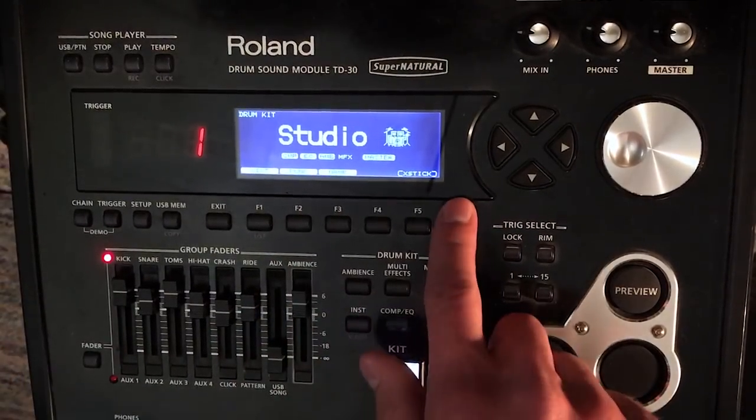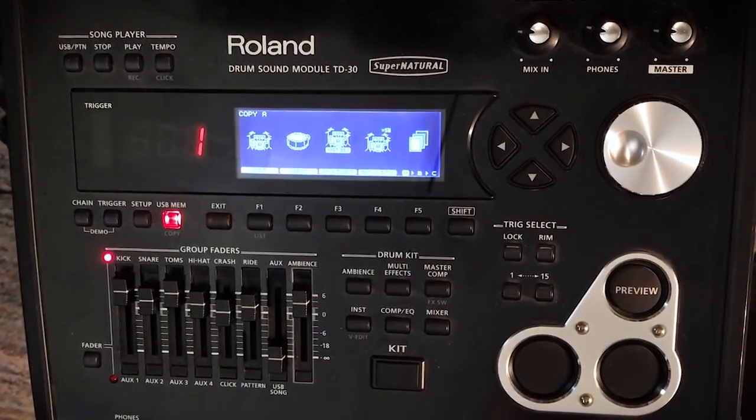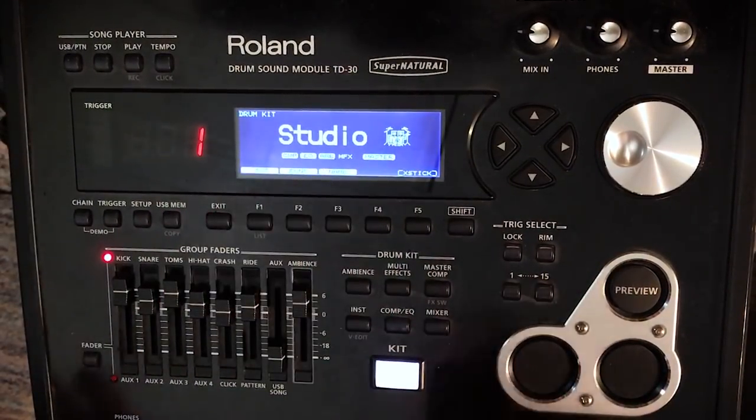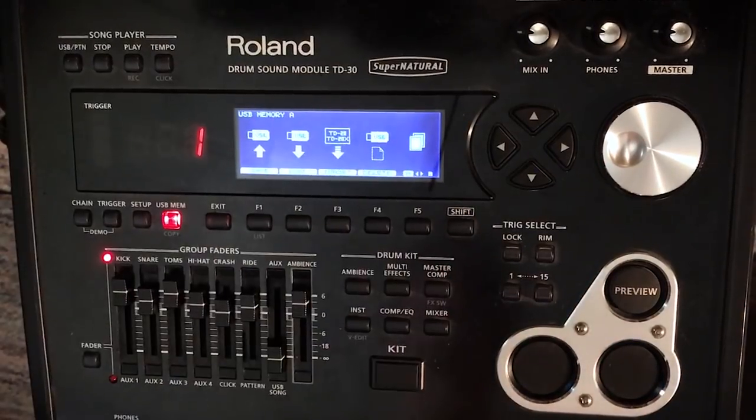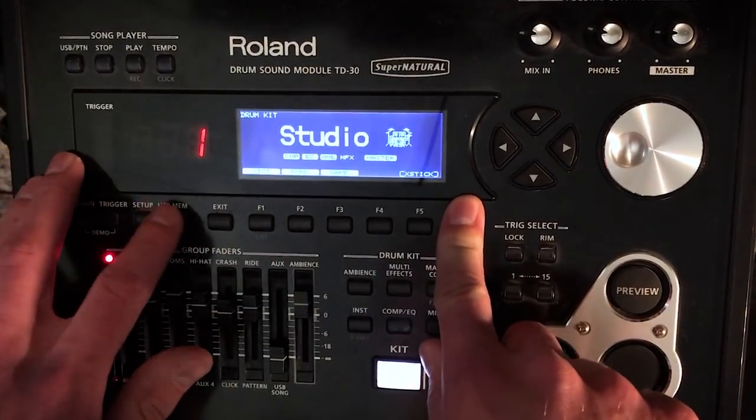The way to do that is to hold down Shift and then press USB Memory. Some people get tripped up here because you can accidentally go to a different menu if you press them both at the same time. You don't want to do that — hold down Shift first and then press USB Memory.